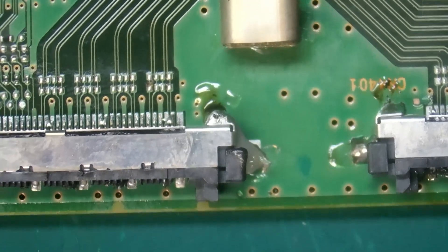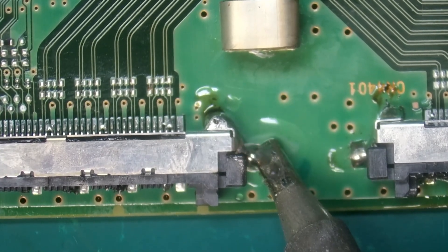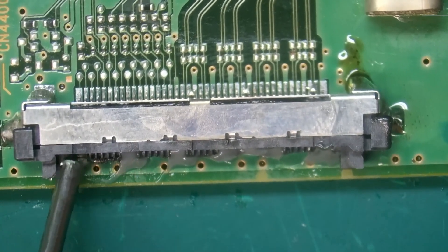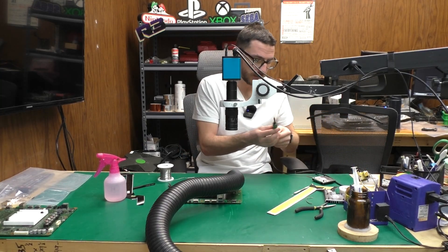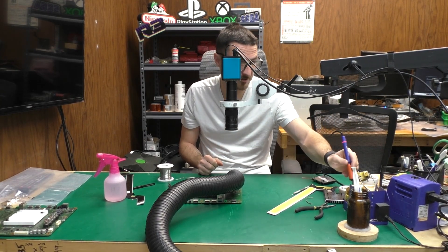Having a little bit of a hard time getting heat transfer into the PCB itself. There we go, that's better. For this one I'm going to preemptively add a little bit of flux to all those contact points. We're also going to switch our tips — I'm going to use a smaller one just to be a little more precise.